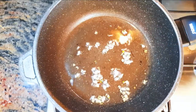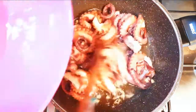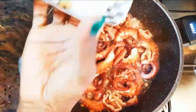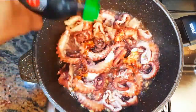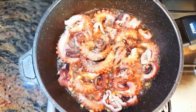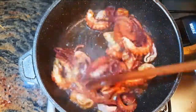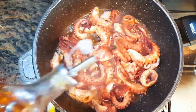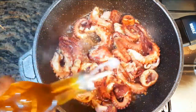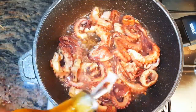After the garlic turns a little brown, I'll drop in the chopped octopus. I'll come in with some black pepper, some dark soy sauce, and some white pepper. I'll also come in with some chili oil — this is very spicy, so depending on how hot you want it, you can add more or you can add less.